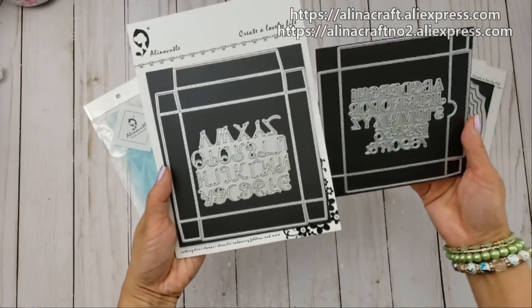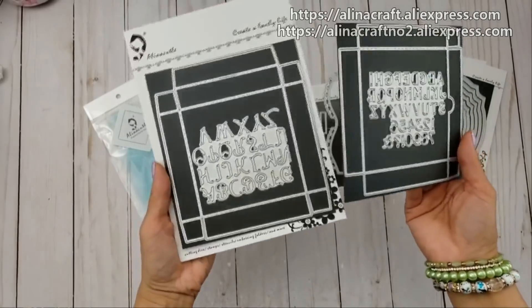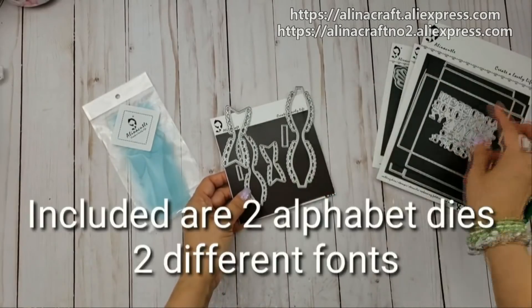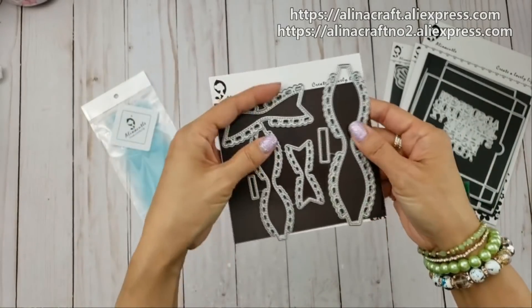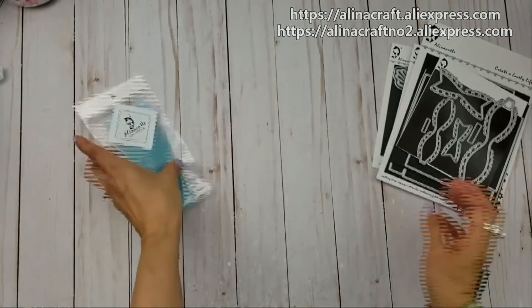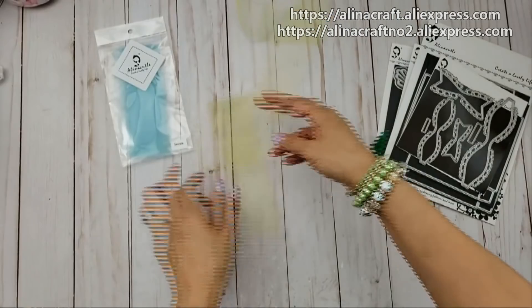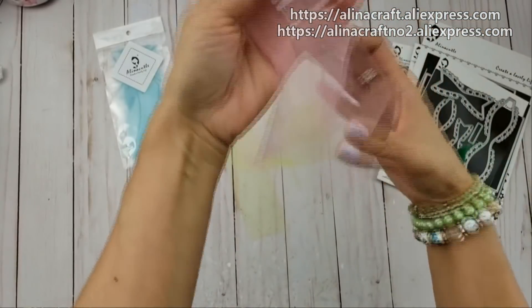The pizza box die is from her store, which is so amazing. I love this die — you guys know I love making pizza boxes, but now I don't even have to do any measuring, no measurements, no scoring. It does it all for you. I didn't use the alphabet dies but I love that she includes that in the package. I used the bow dies — both the large and the small — and the tool samples she gave: the yellow one, the blue, and the pink.